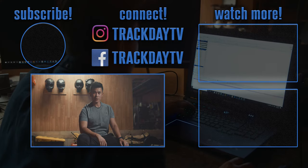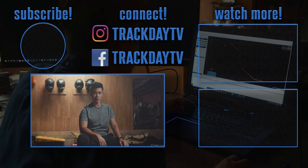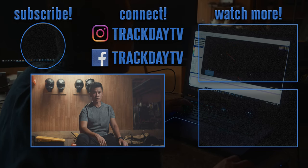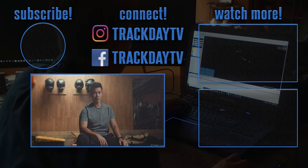If this is your first time on the channel, be sure to watch some of my other stuff. I'm dedicated to producing cinematic car content and doing real-world performance tests for all sorts of fast cars. So if that's your jam, be sure to hit that subscribe button and ring that bell icon for new episodes every Thursday. Thanks for watching.